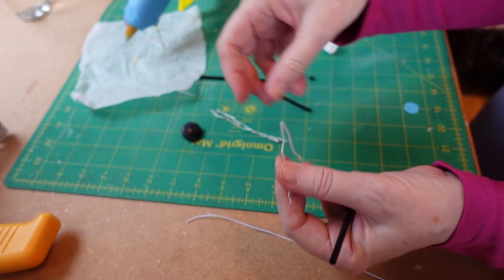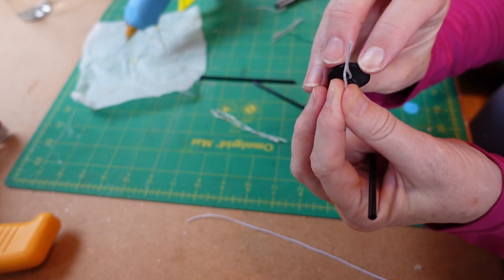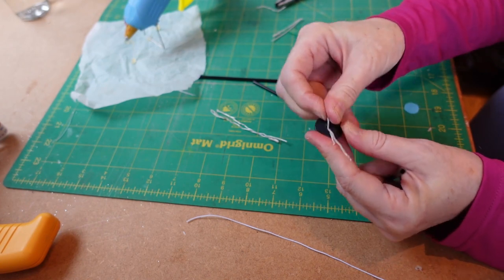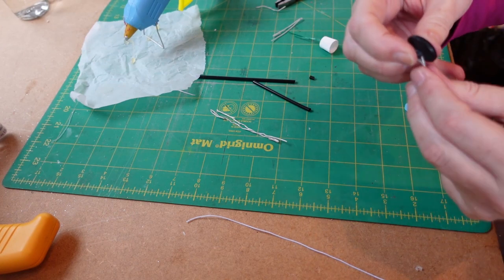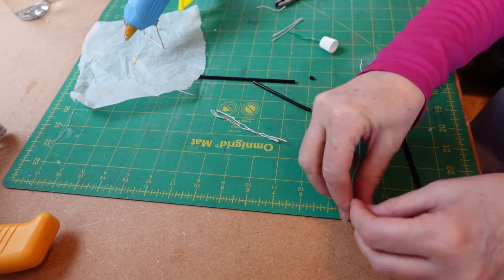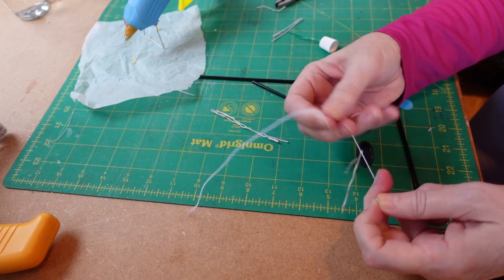For the top piece, I want to just pop a button on it and slip it through — it should go in nice and easy. There we go, put that button in place. Then I'm going to tie a piece of elastic onto it, tie a knot, and leave myself a little bit of room on the edge. This will just help it stay on when the dolls are using it — so I've got one, and two.